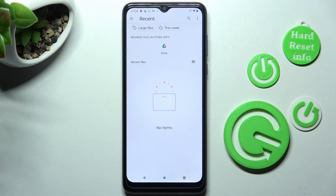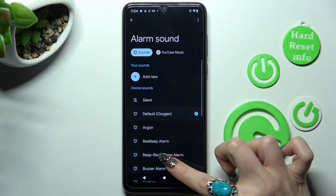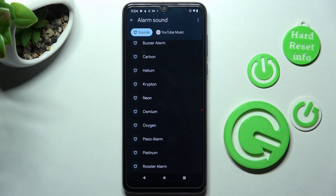This way you can pick one of your songs from your smartphone. Click on it and set it up. As you can see, I don't have any, so I have to go back and pick one of those sounds, like neon.